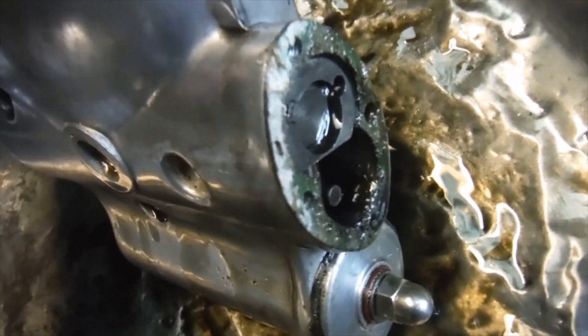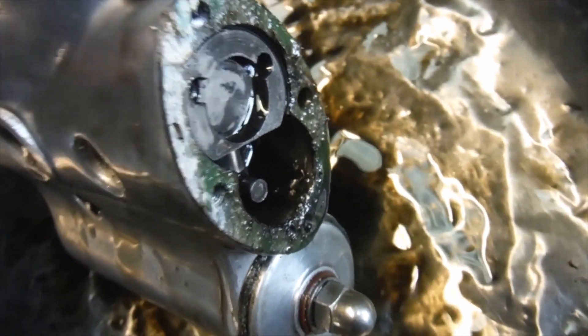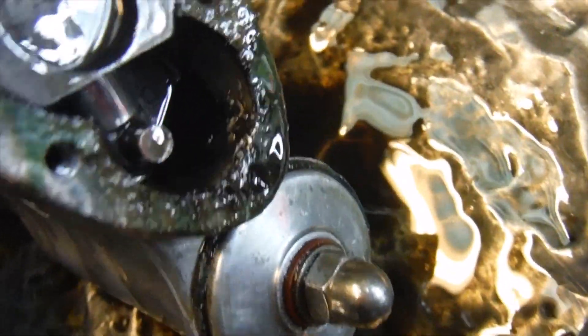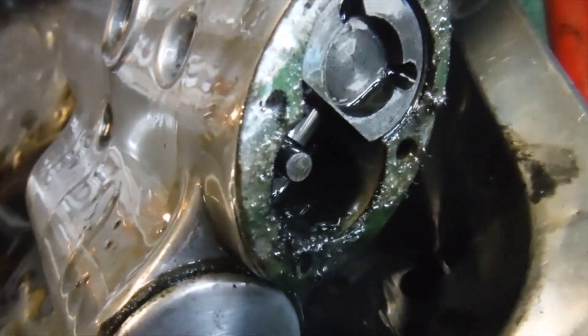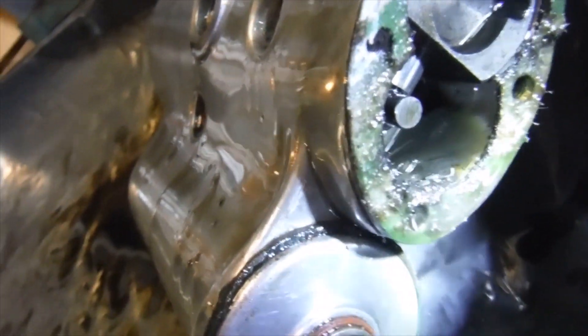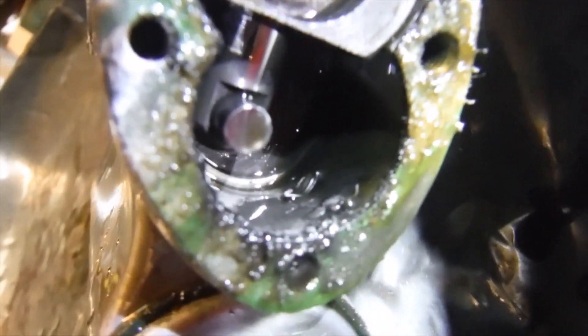The bottom end of the rather troublesome Royal Enfield Bullet 500 engine is back together. I could have just put the timing cover back on, but I wanted to take a look at the oil pumps, especially after what happened inside the engine. This is the scavenge pump at the front of the timing cover, and it's obviously managed to suck up quite a bit of filth from the crankcase when the big end was failing. I'll be cleaning that out — I've already got the feed pump out.